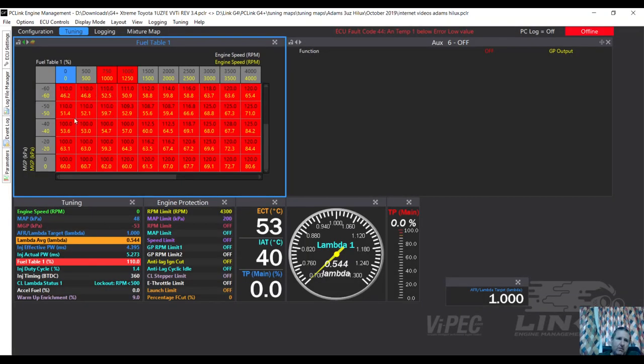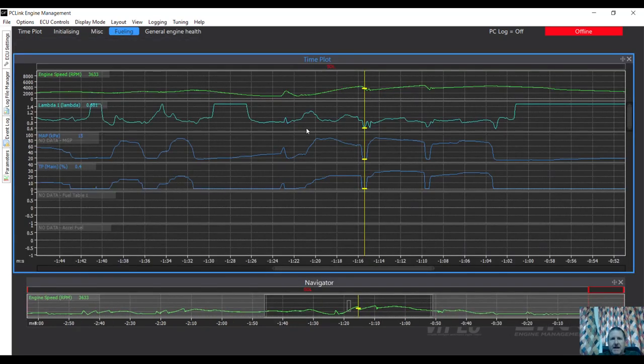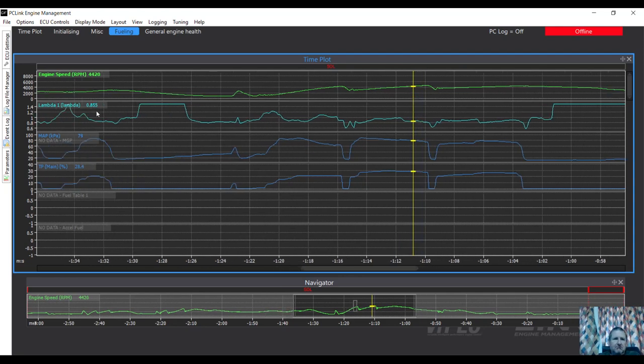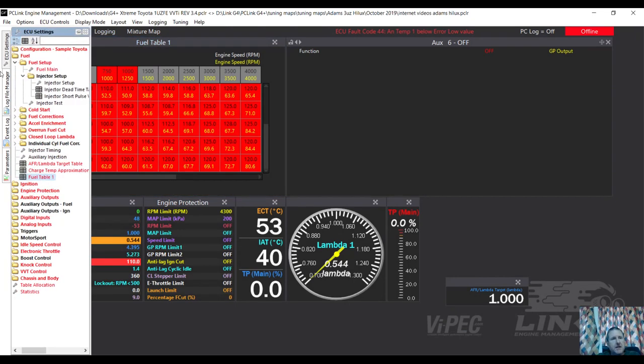Looking at fueling and the lambdas - in a cruise situation. Finding a spot where he's doing a few revs - 4000 RPM, 28% throttle, 0.85 mixture - so it's actually running reasonable mixtures at that point. But I can't see how much trim the closed loop system is doing, and that's a concern for me because it may be set up close, or the closed loop lambda may be pulling a heap of fuel out.